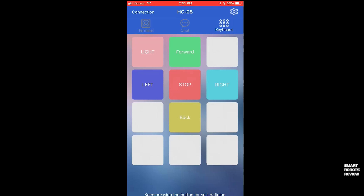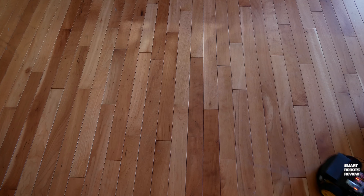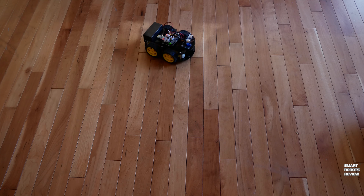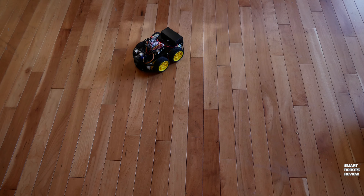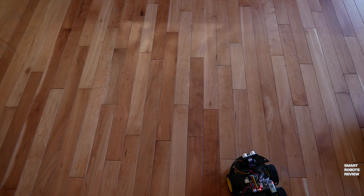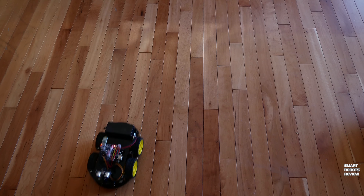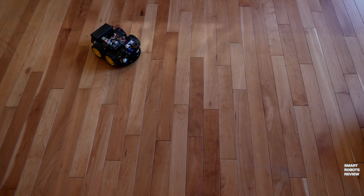I also created one more button called 'light,' which I'll explain in a minute. Let's step back and take a look at our app — we designed this joystick of sorts that we're going to use to control the robot car. Make sure the car is turned on and connected to your app. Here we go — I'm using the car remotely using the Bluetooth app, connected via Bluetooth, and it is receiving real-time commands and executing them as instructed. We take this type of functionality for granted when we buy a product, but here you get to see something you built on your own.